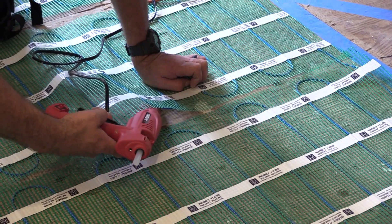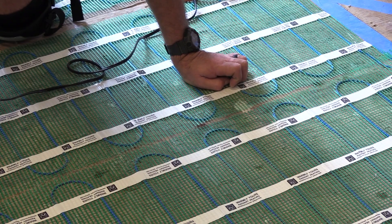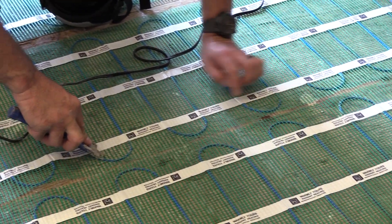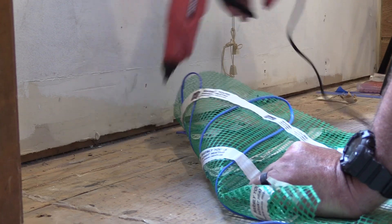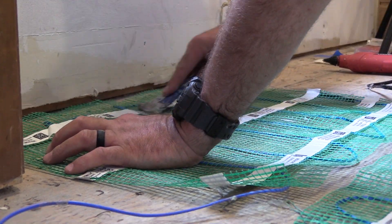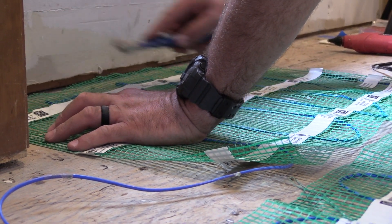We suggest that you use a hot glue gun and hot glue to hold the product in place. You can use a tool to push the mesh down into the glue. Continue gluing around it — it must be attached very well to the subfloor, because if you're using self-leveling, the product will try to float, so it's very important to get the product firmly attached to the subfloor.